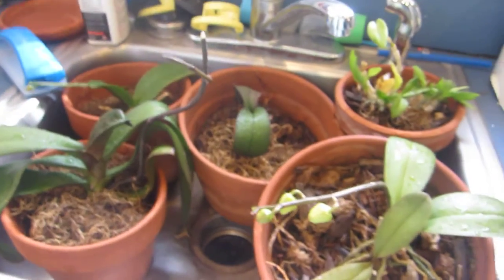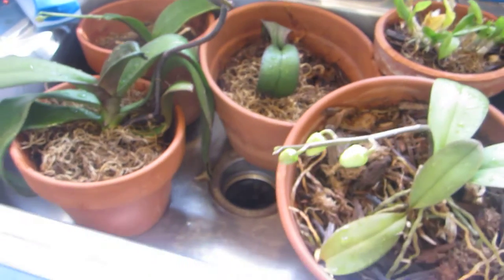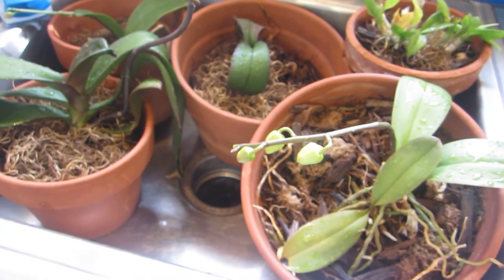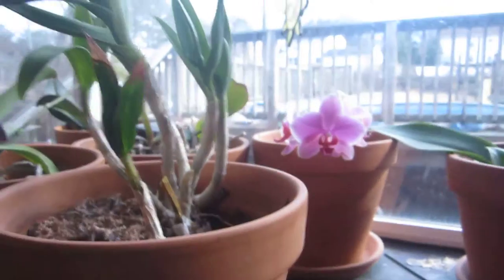For those of you that don't know, I do have a passion for orchids. So many people have asked about how I wind up with my orchids doing as well as they do, so I decided to do a little taping just to give a quick view.